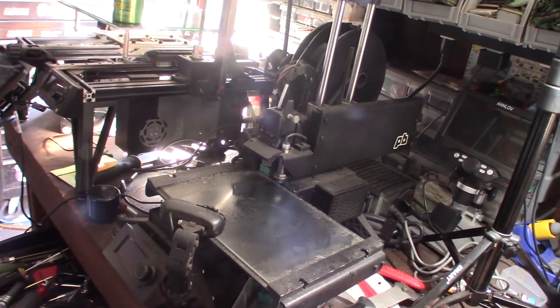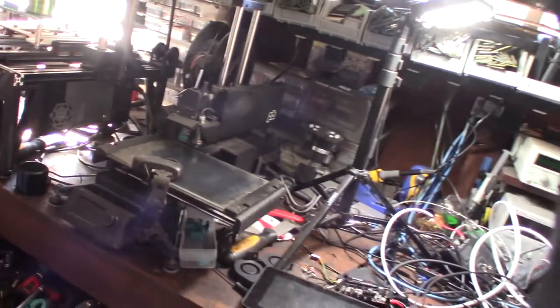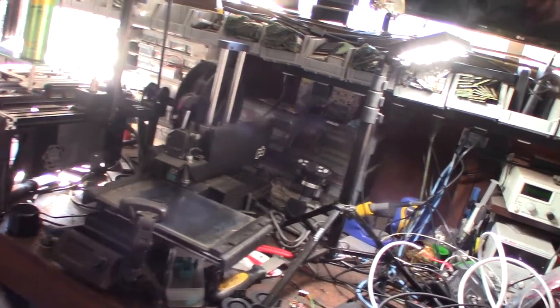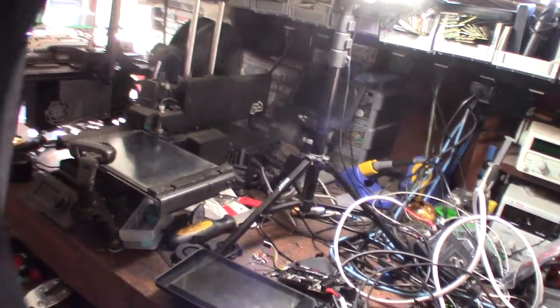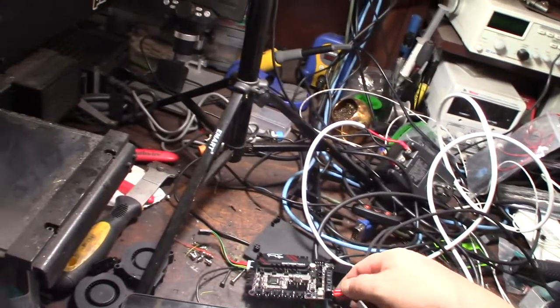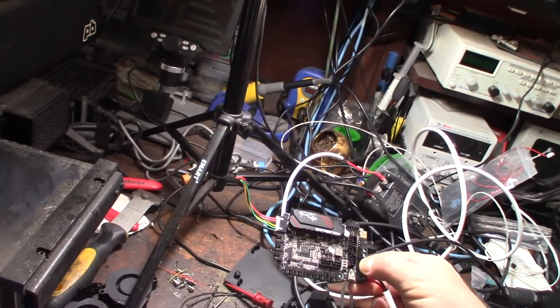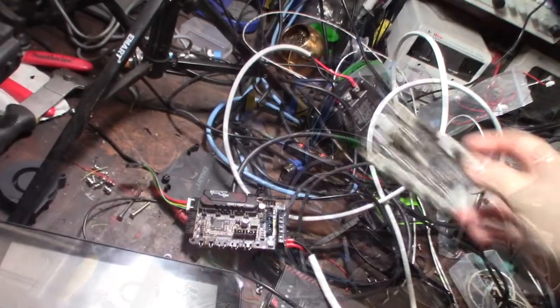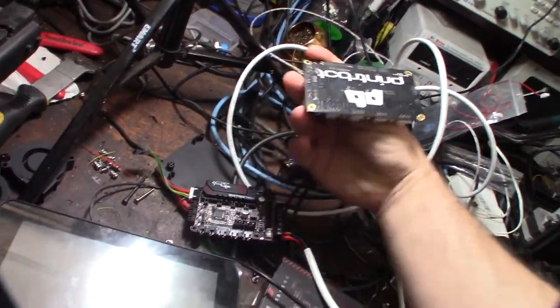Just me 3D printing all the time, my power bill goes up like $60 to $70 a month. I've already created some adapters, and I'm running the SKR Pico - it's a Klipper board, super tiny. Even the original Printer Bot board was pretty tiny.